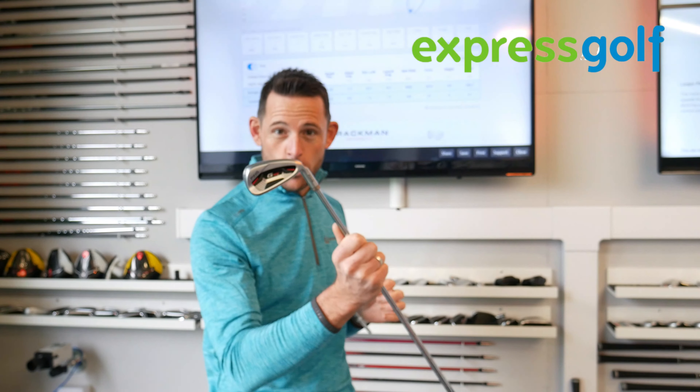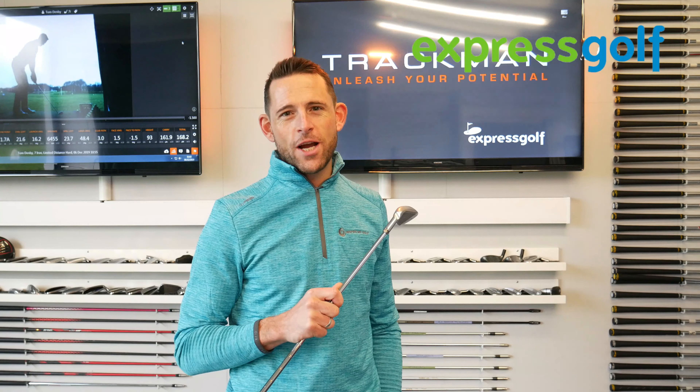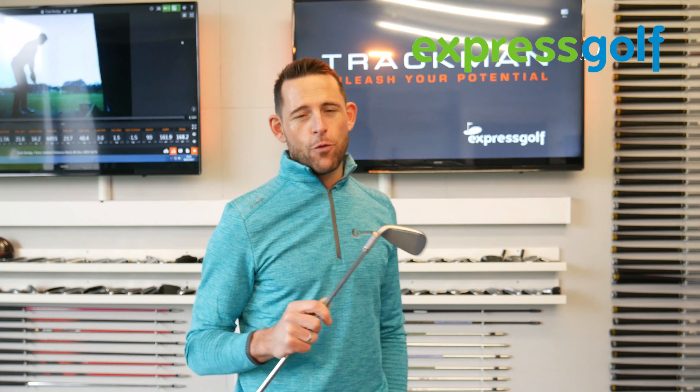So actually, if you're looking for something to sit in that middle bracket, this is absolutely perfect. But as always, make sure you get fitted. Thanks for watching. If you're new to the Express Golf channel, please hit that subscribe button, also hit the bell button so you get all the notifications of the new videos. We look forward to seeing you soon.